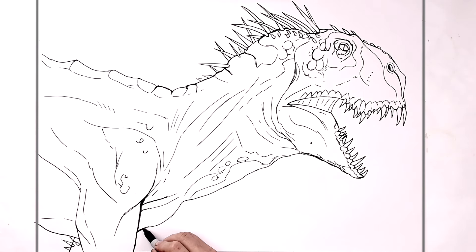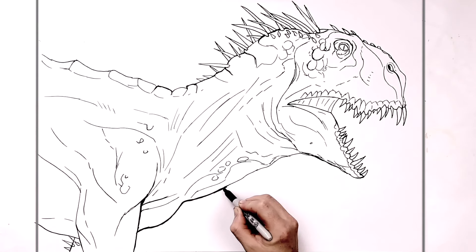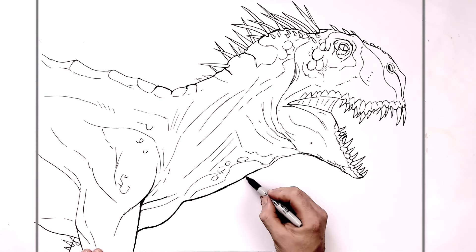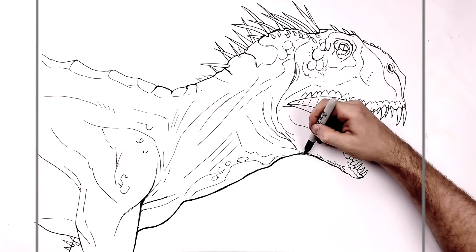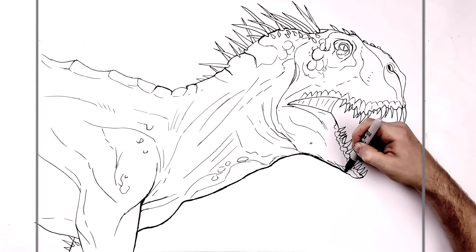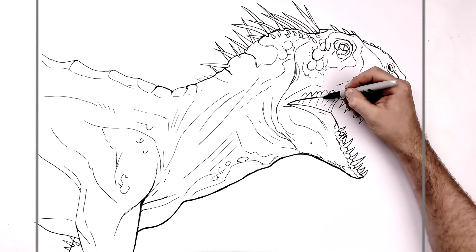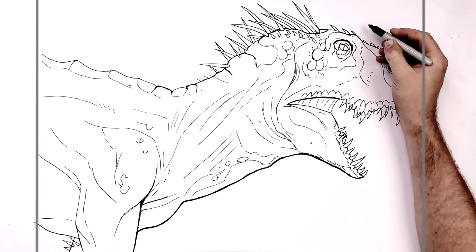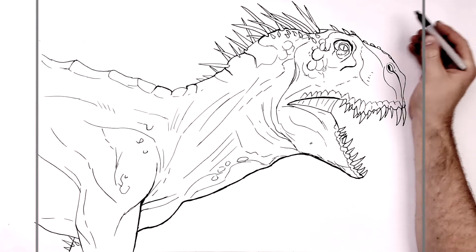Sometimes it's helpful in drawings like this to make your outside line — this line on the edge of your character — a little bit thicker than the rest. Sometimes, not all the time, it just makes it stand out a little bit more. Totally optional of course. Giving it different line weights will add shadow in different places, or the illusion of shadow — it's not actually a shadow.